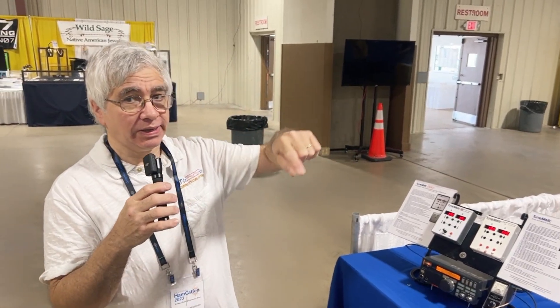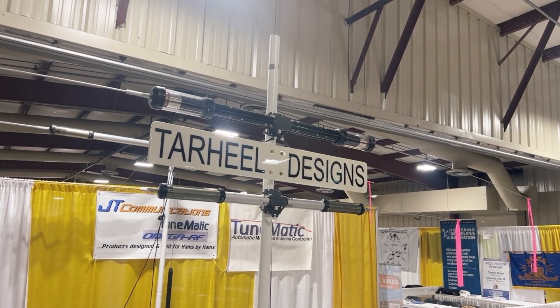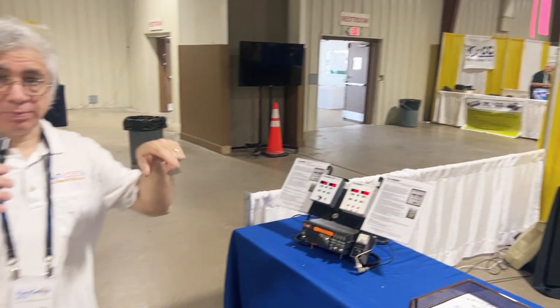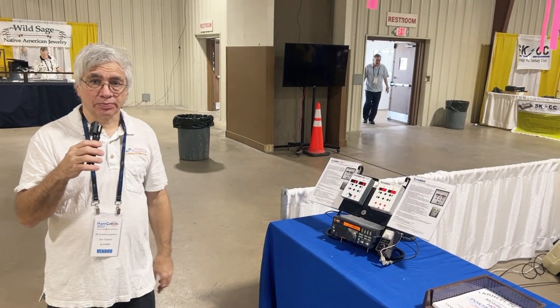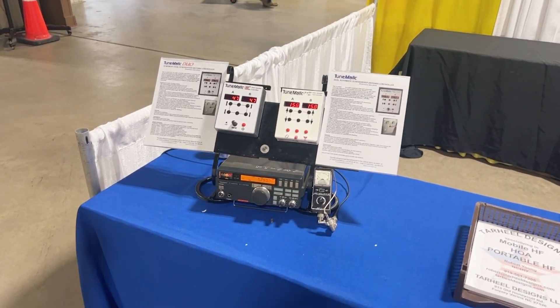Is this communicating somehow through my coax, my feed line, or do I need to run a separate cable? The antenna has a control cable — two wires for the motor, which is bi-directional, and two wires for the sensor. The antenna has magnetic feedback. It uses basically a reed switch and four magnets or three magnets that spin, so it keeps track of the count. What this device is doing is keeping track of that count and knowing where to return the antenna to that stored memory position.